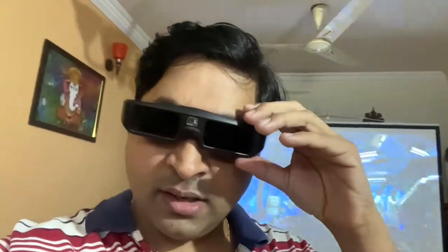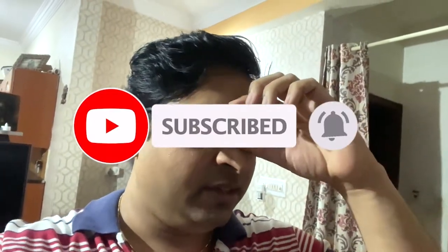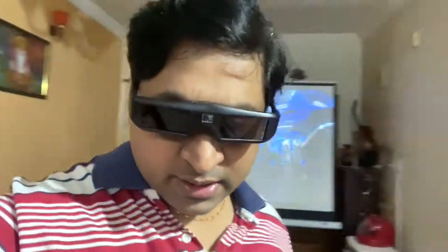So I plugged the glasses into my 5-watt iPhone charger and it charged fine. Within 10 minutes of charging it started working. There's a button on the glasses — the moment I click on it I'm able to view the 3D effectively. Let me just show you a preview like I showed earlier — I'm playing Avatar again.